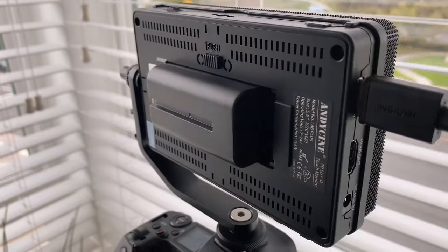The A6 Plus comes with a battery, but it also supports Sony F970 batteries and Canon LP6 batteries. If you already have multiple batteries for your camera, you might be able to simply use them on the A6 Plus, making it very versatile if you're already using Canon or Sony cameras that support those batteries.